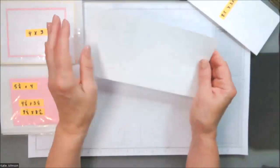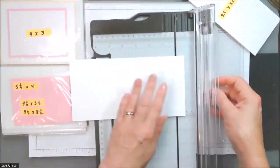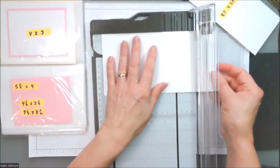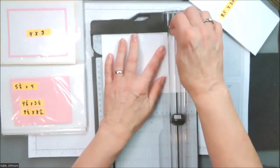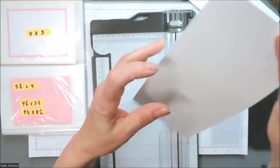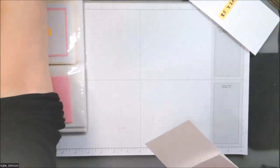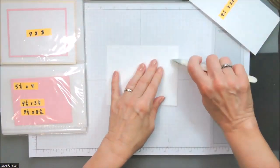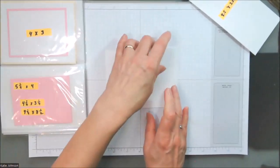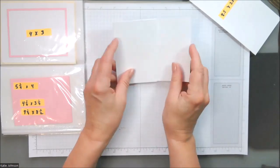Normally a card base is going to be the five and a half inch dimension, which is where I'm going to score. My regular card base is five and a half because that's half of 11 inches. I'm going to stop talking metric now, so if you're metric and watching this, you'll have to figure out the rest of the dimensions on your own. I'm bringing in my bone folder just to make it nice and crisp. So I've got this fun little thing that's kind of like a half-cut card in the front.